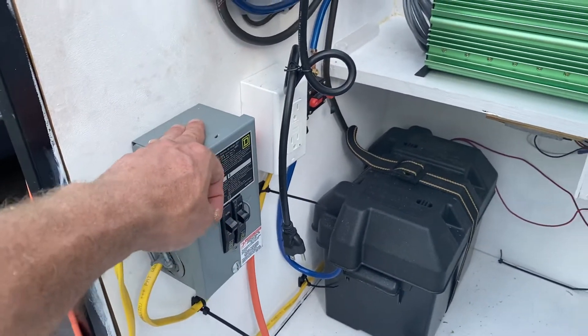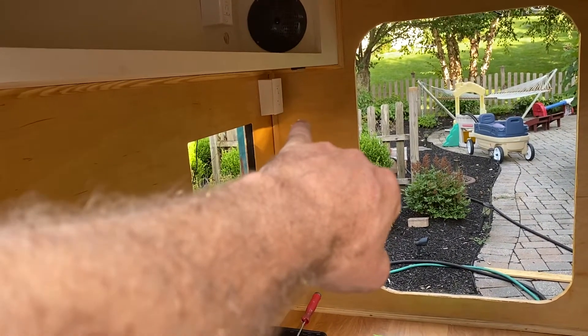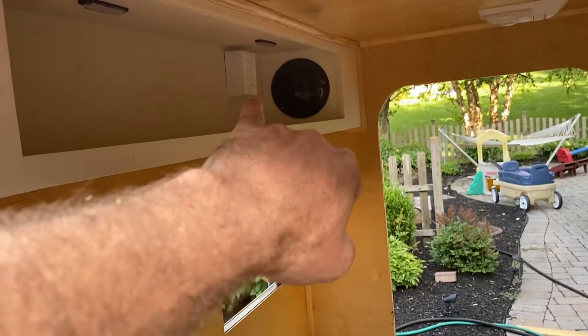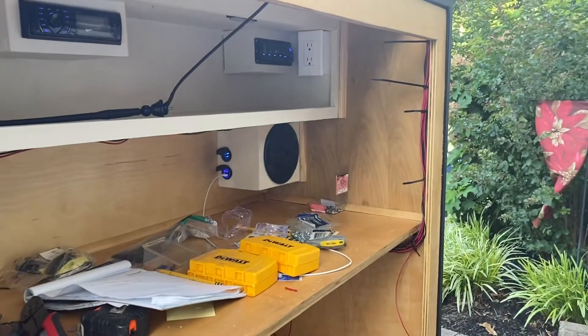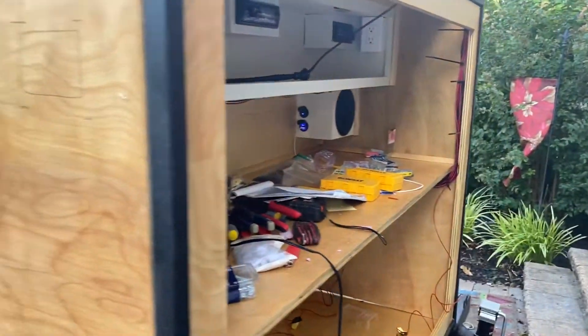The 20-amp I ran to the bottom corner — that's a dedicated line for the air conditioning I'm going to put in. I also ran one pigtail over there for a 15-amp outlet. So I have one in the front, two more, and then I put a third in the back corner. I felt that was sufficient for what I'm looking to do.